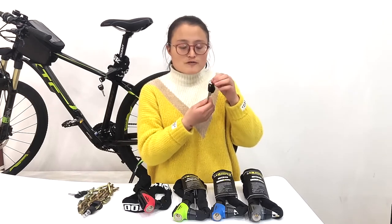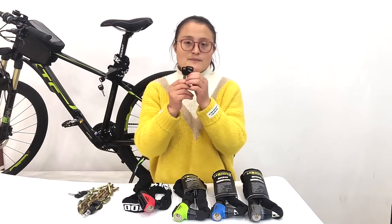If all of your keys are lost, with the key number you can get a replacement from us.